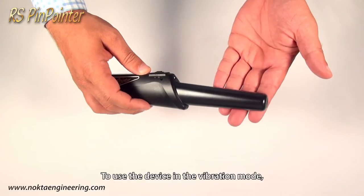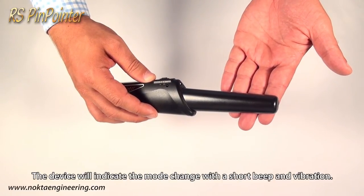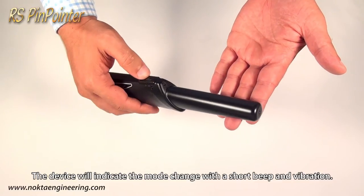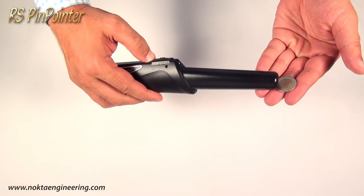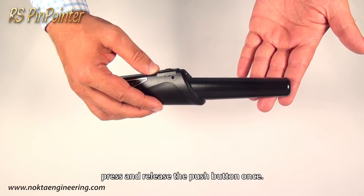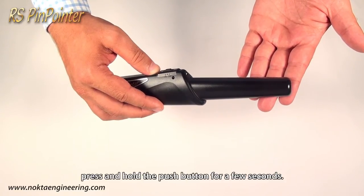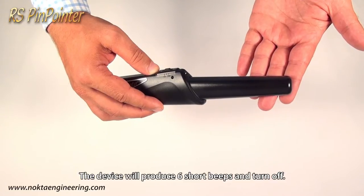To use the device in the vibration mode, press and release the button again. To turn the device off, press and hold the push button for a few seconds. The device will produce six short beeps and turn off.